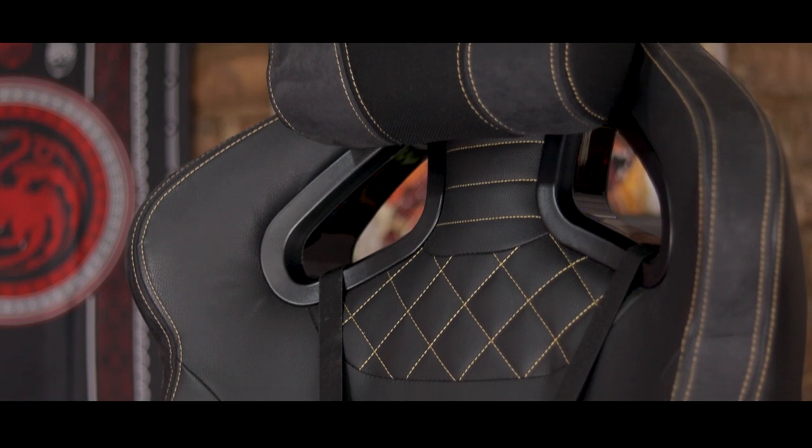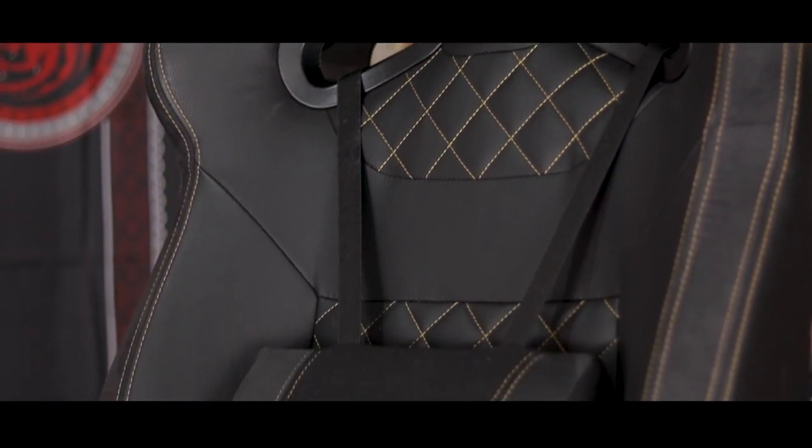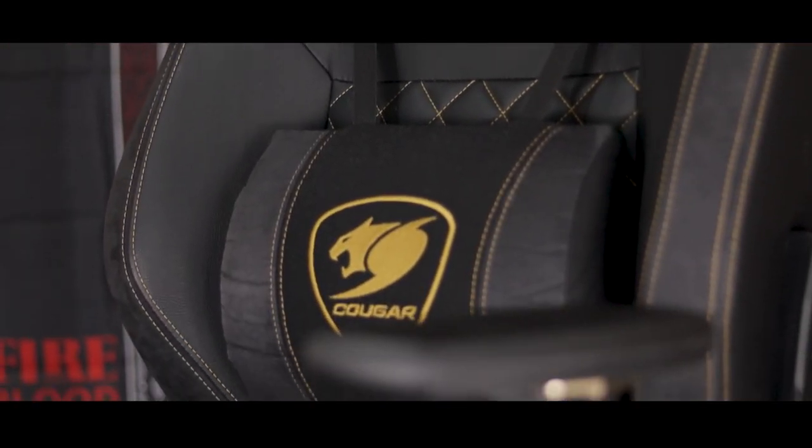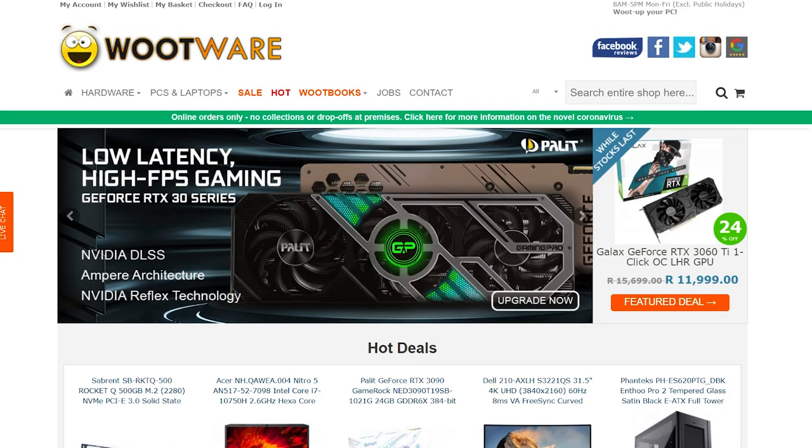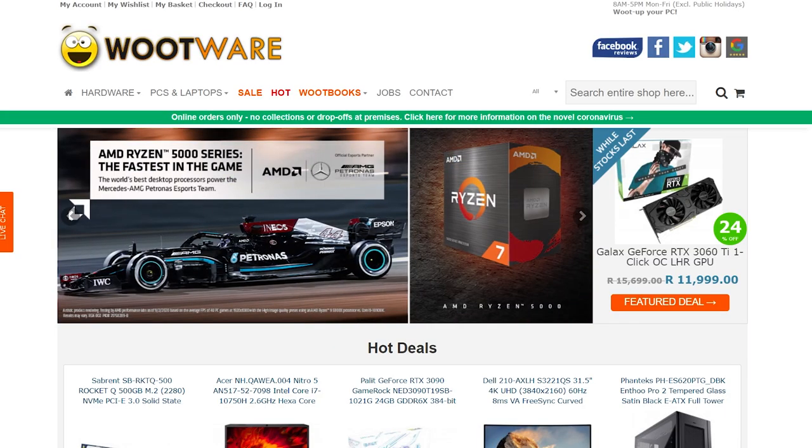And that chair is the Cougar Armor Titan Pro Royal. So let's put that max load of 160 kgs to the ultimate test, shall we? But not before I let you know that I'll be leaving affiliate links in the description down below if you want to pick up anything I'll be mentioning in this video, and if you're in South Africa, make sure you check out Wootwear, also linked down below.